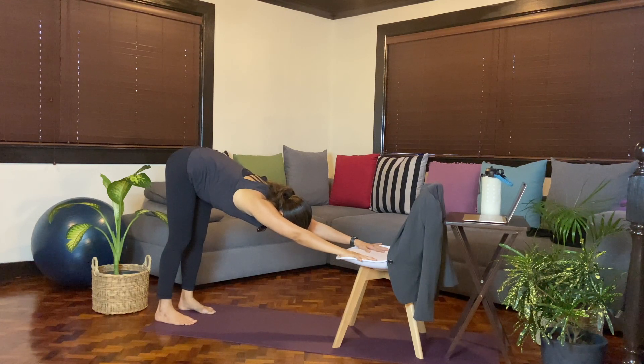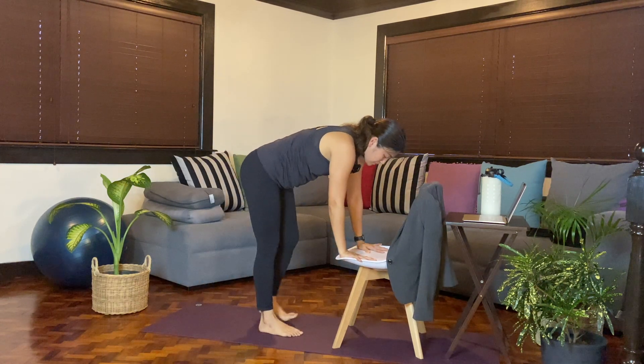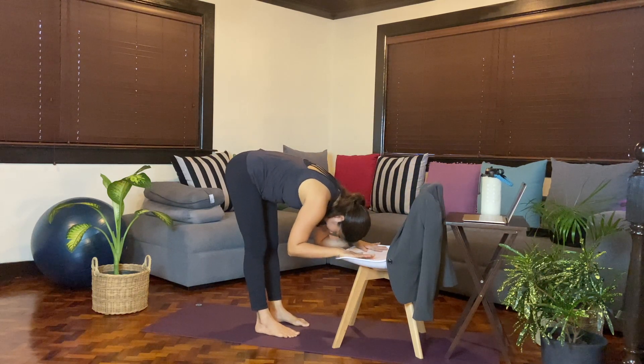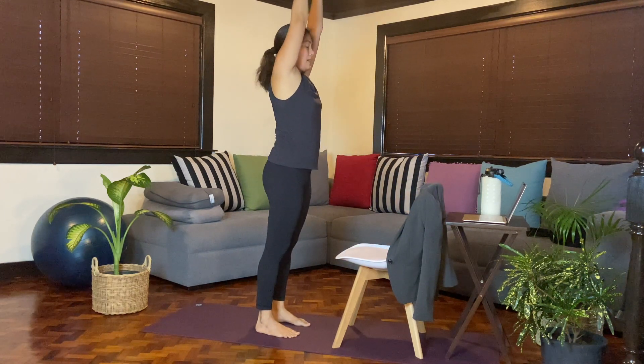Looking in between the hands, stepping forward. Inhale, come up halfway. Exhale, fold. Inhale, reach the arms all the way up. Exhale, hands back. So if you can still keep your video off while in your Zoom meeting, go ahead and do that sequence or series of movements as many times as you like.